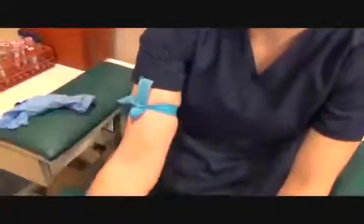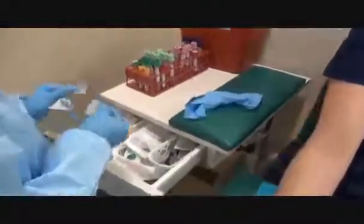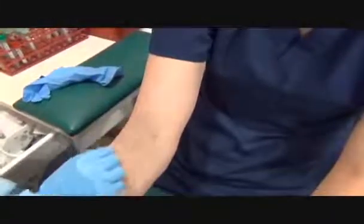Please make a fist. Put your arm straight. Let it open up your hand. Clean the site — wipe down, flip over, counterclockwise, concentric circles, moving outward.